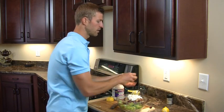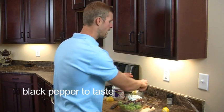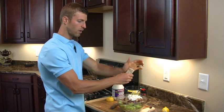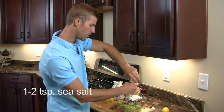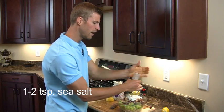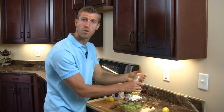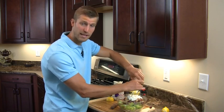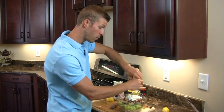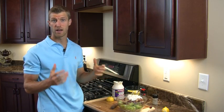Last few things — we're going to add in just a little bit of black pepper, as much as you want. Then we're going to add in sea salt — about one to two teaspoons. Sea salt is great because it's full of trace minerals and electrolytes, specifically quite a bit of magnesium and potassium. This is way better than conventional salt, which can actually cause heart disease and other health issues.